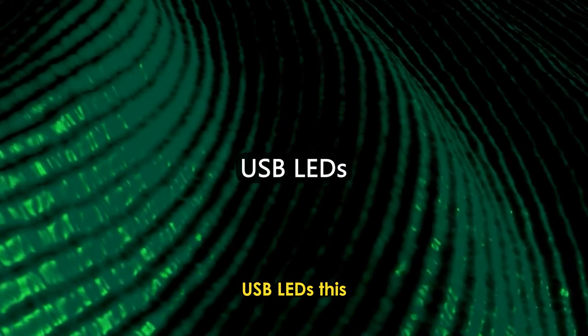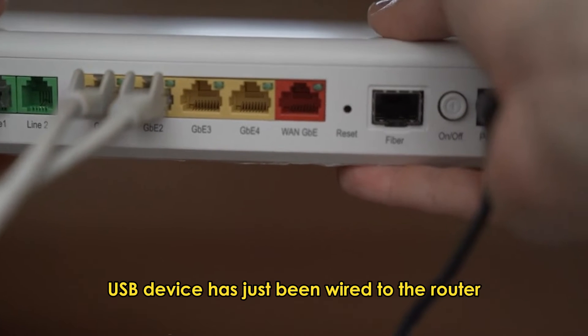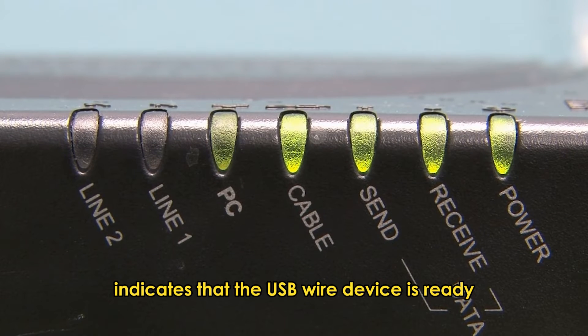USB LEDs: This indicates that the USB device has just been wired to the router and is trying to establish a stable connection. The LED stopping to blink into a solid green light indicates that the USB wired device is ready.